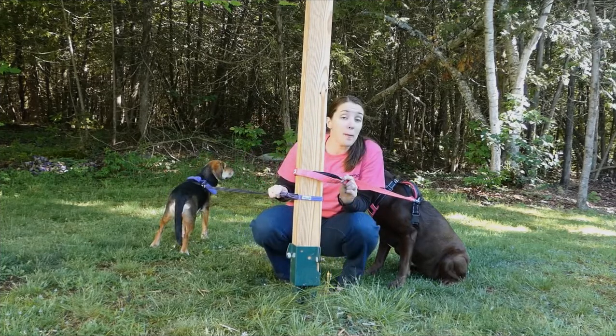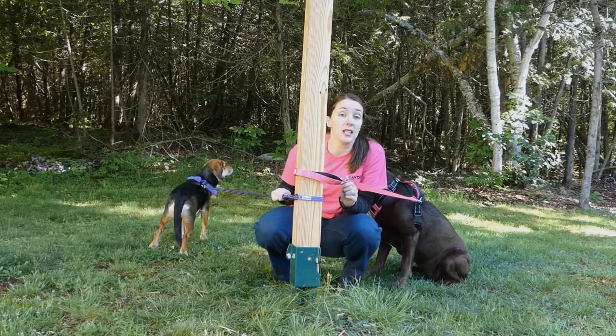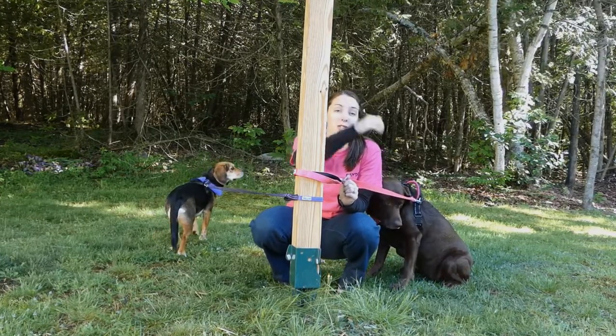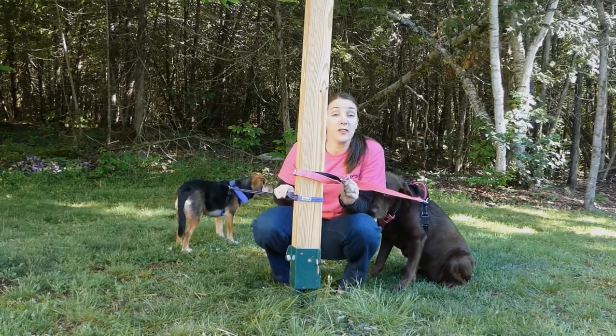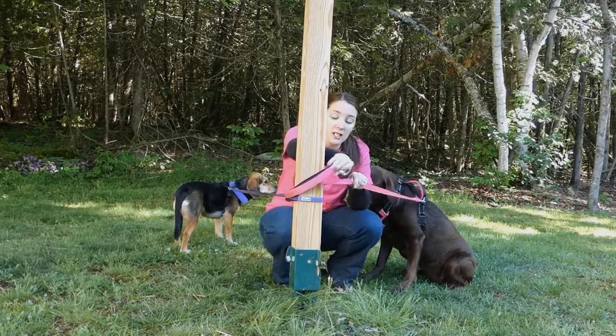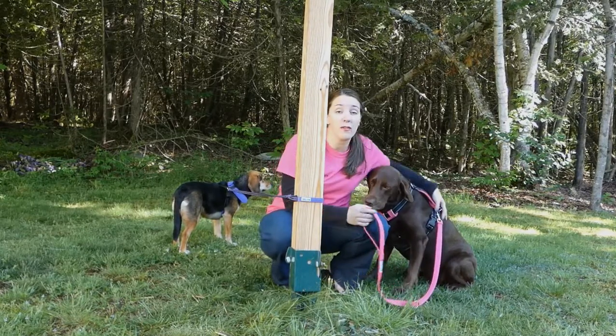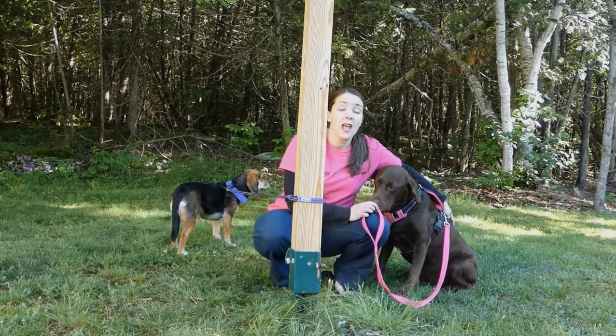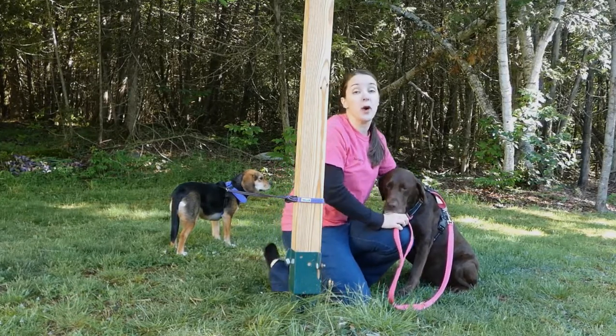The Pensacola Bay Leash for smaller dogs only comes in a six-foot length, because if you have a very small dog, you don't want a short four-foot leash. Those retail for $19.95. Our Hudson Bay Leash comes in six-foot, which is what I have here for Sadie, or a four-foot leash as well. The four-foot retails for $19.95 and the six-foot for $21.95.